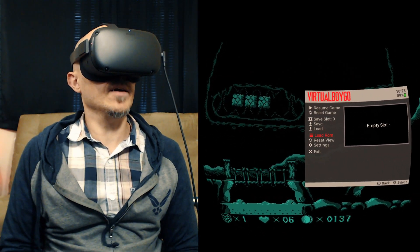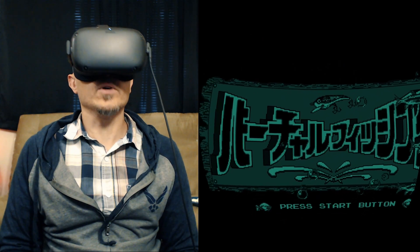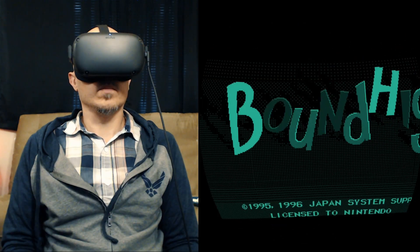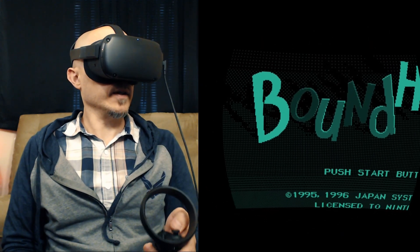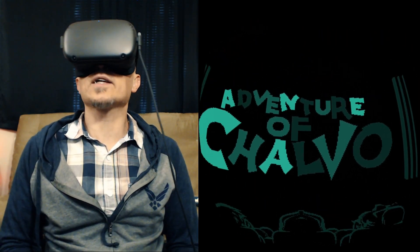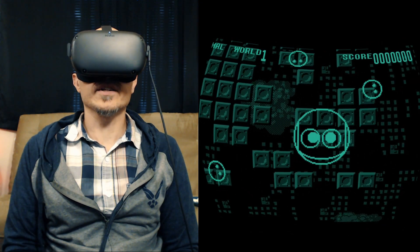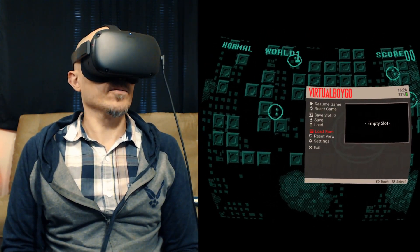You can save your game, load a saved game, and change your ROM over here. That is cool — it looks cool in 3D. I have no idea what this is, but it's the Japanese version, so I should probably play something else. Let's see — Bound High. I think the X button is start. Look, it's in a theater — it's like the retro version of Skybox. Stage one. I'm bouncing around. Fell into the abyss. Let's see what other ROMs we can load.